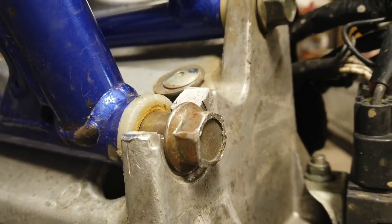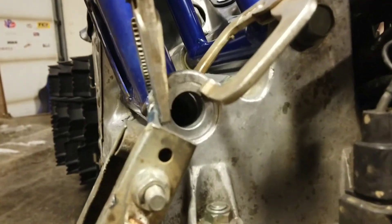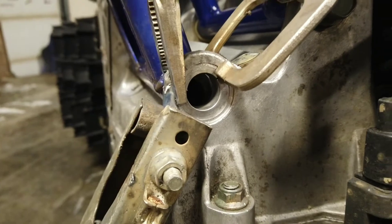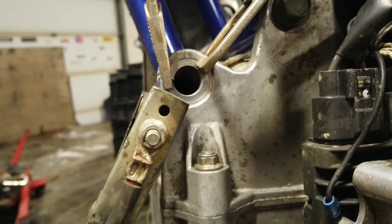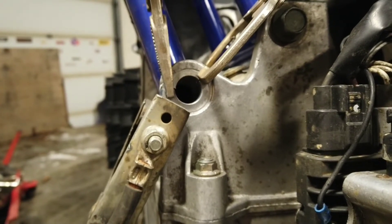So I just cut a piece off of that one. I've just sort of tacked it in there — just one tack on each side after I clamped it. Looks pretty good, we can live with that for sure. Now take the clamps off and we'll weld it up.